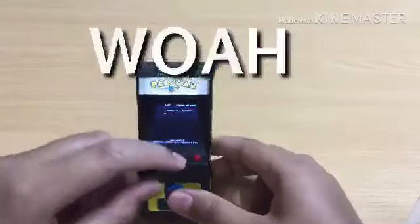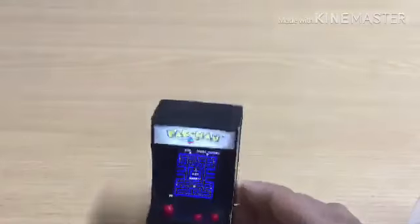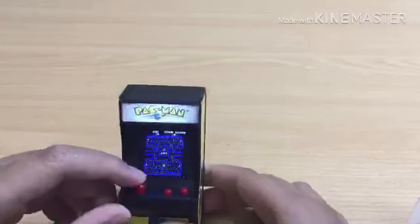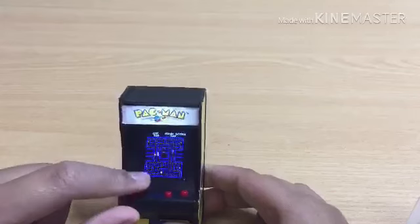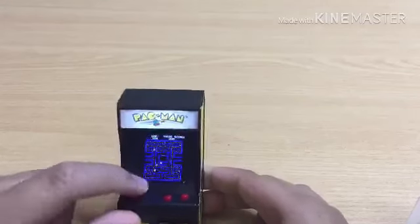So yeah, we're going to test, see if it actually works. Yeah, surprisingly, yeah it does. It's responsive. And it's good.